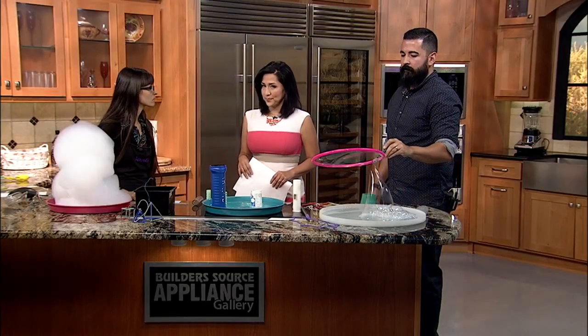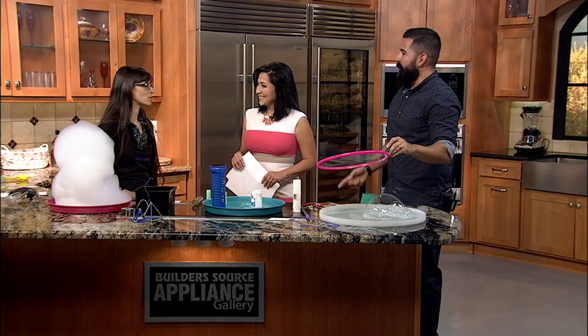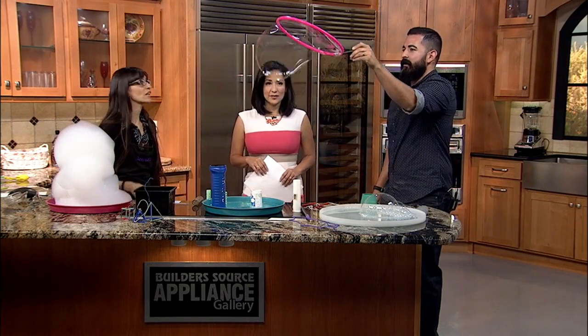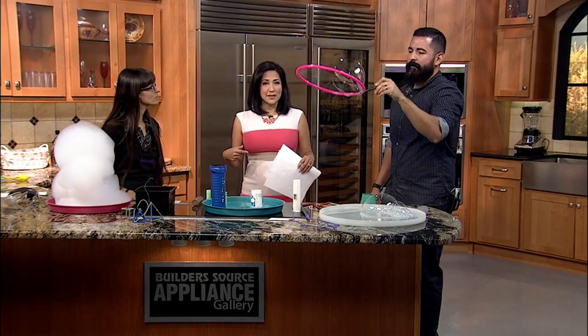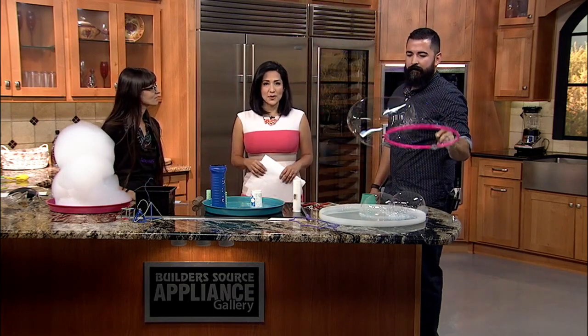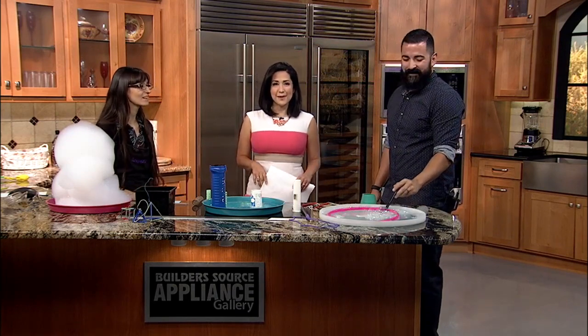Where can people find you? Our website is the best — Explora.us. And if you want more information about Explora, just go to our website. Go to krcuba.com — we'll have a recap of all this and links there for you. Thank you guys so much for joining us. Have fun making bubbles today.